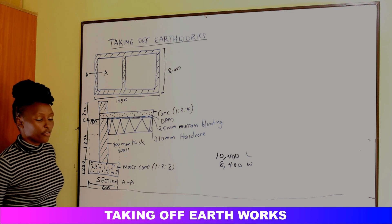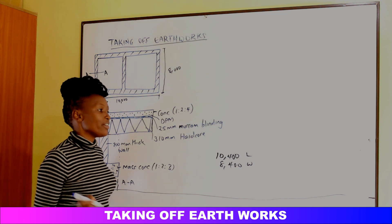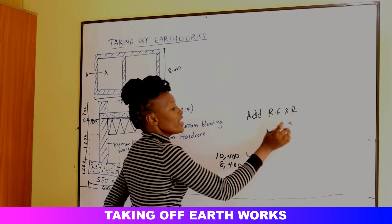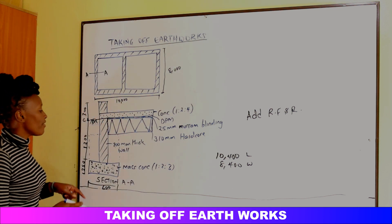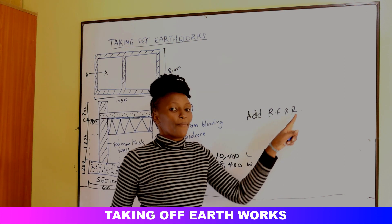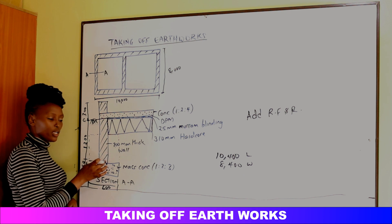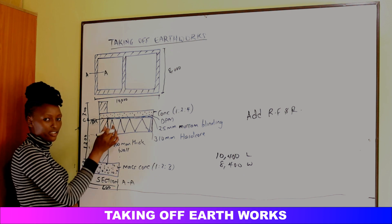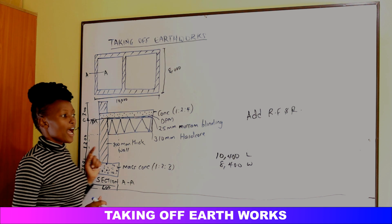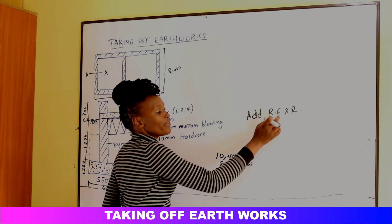The soil excavated from the foundation trenches is added to a group called Refill and Ram (RF&R). After we have done the concrete and built the wall, the space left in the trenches will be backfilled using this soil up to the reduced level. So if you find a statement like 'Add RF&R', it means this soil shall be used for refill and ram.